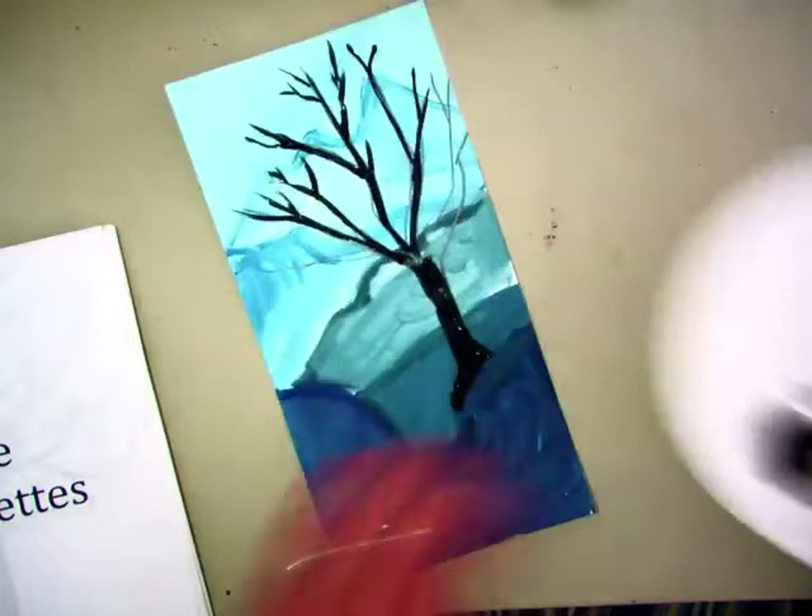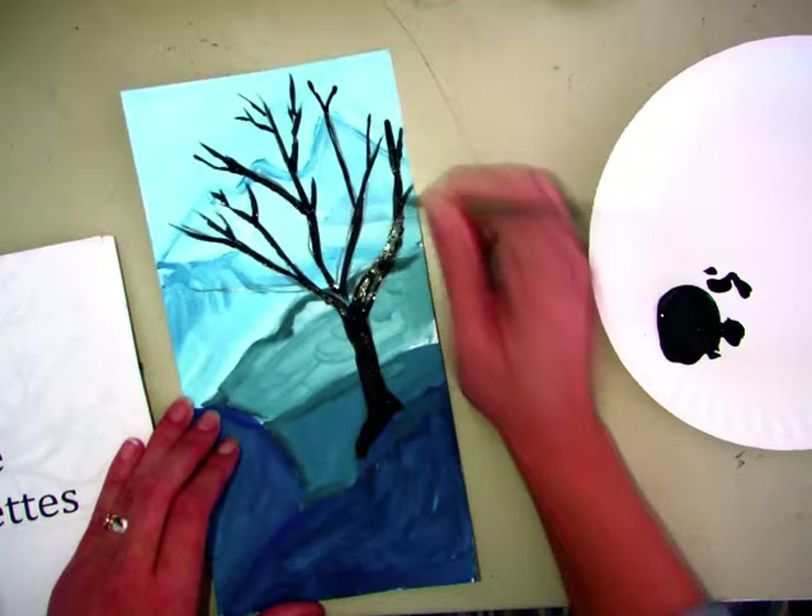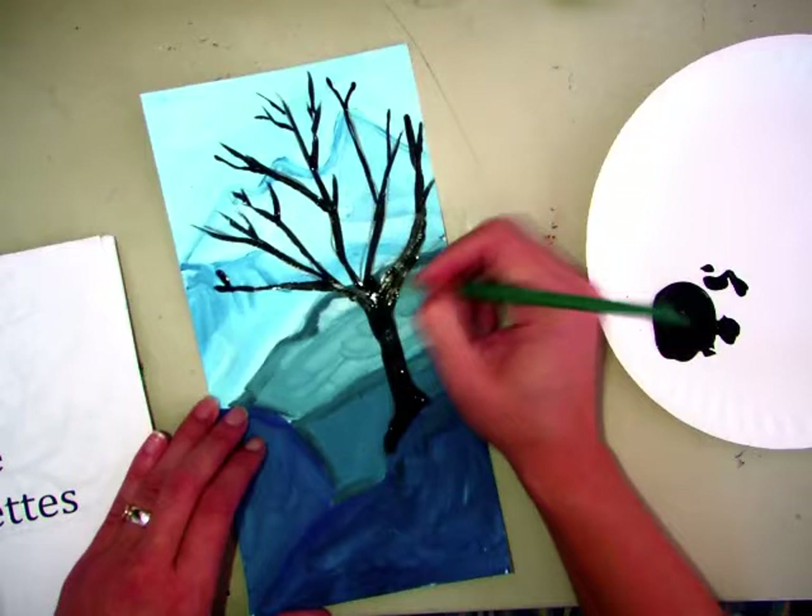I'm going to finish painting this. You can get started with your sketchbook — someone will come around and deliver them today. When you're done with it, you can put it in the middle of the table for collection at the end of class. And then draw onto your picture and paint in your branches, and then extra branches if you have time.